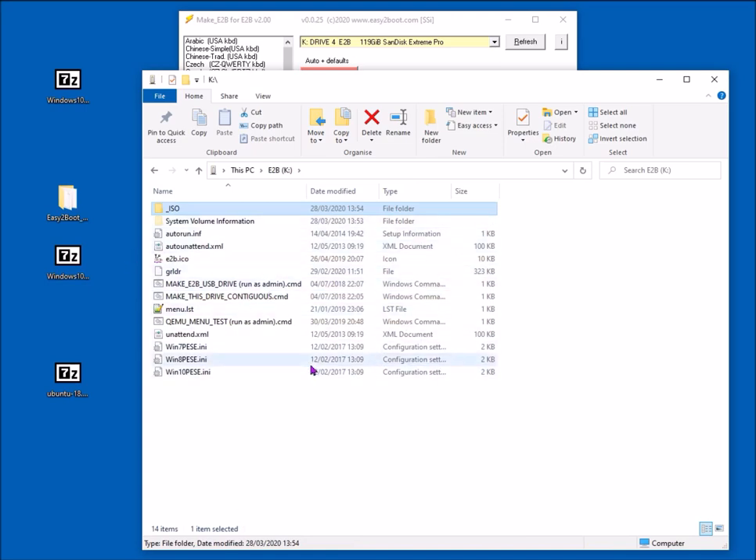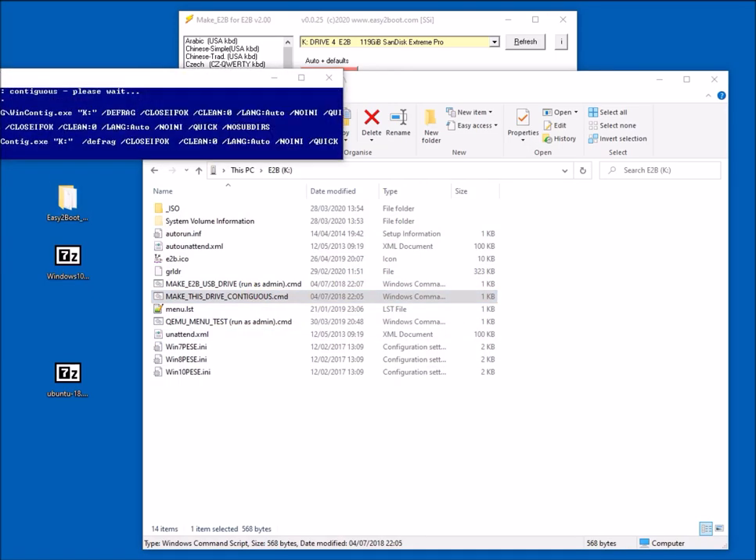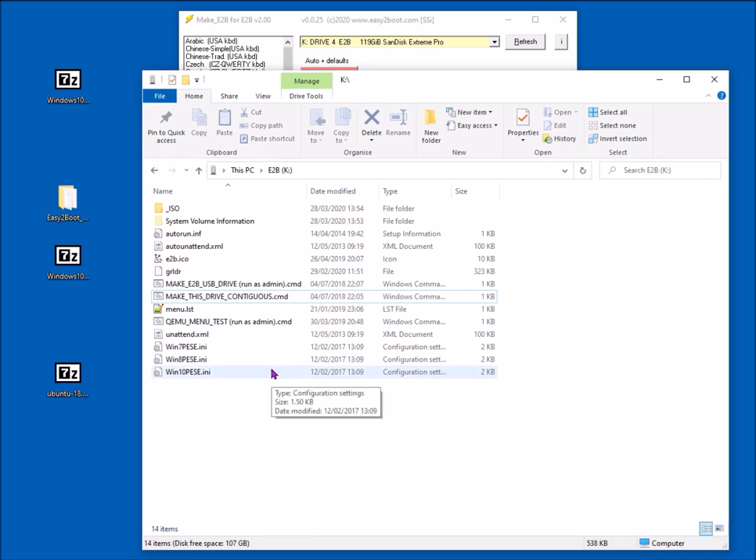After copying all the payload files onto the drive, you should run 'Make this drive contiguous' because files on the drive need to be contiguous. Windows ISO files don't actually need to be contiguous, but Linux ISOs are best if they're contiguous — they'll run without trouble. If they're not contiguous they may or may not run correctly. Now the USB drive is ready — just copy the files on there and you can MBR/legacy boot or UEFI boot from this drive.